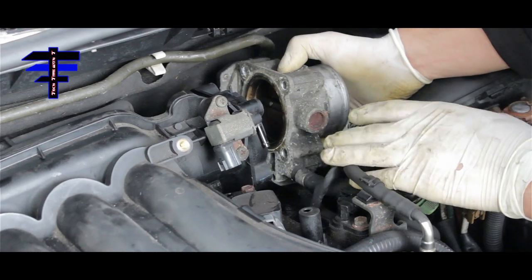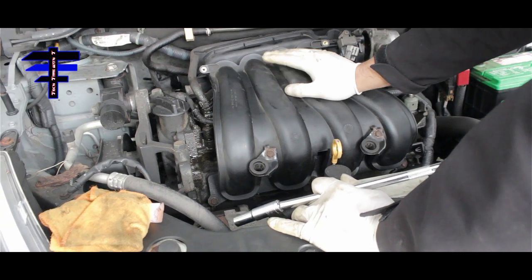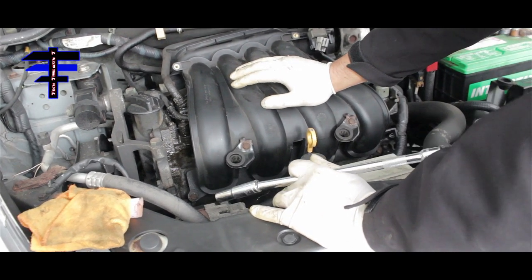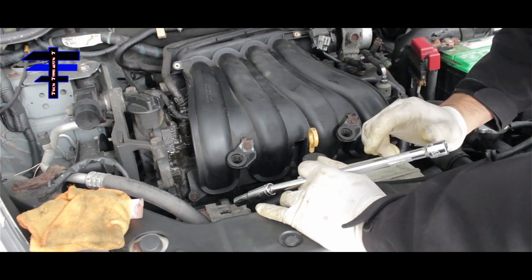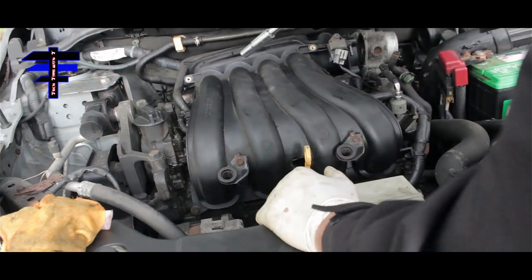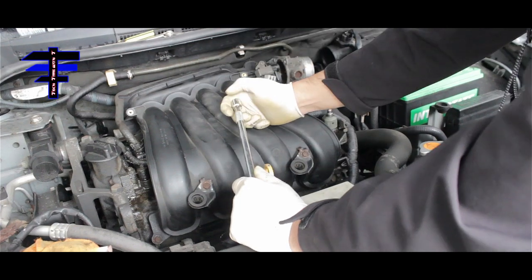Now we can go after the manifold itself. Once you remove the throttle body and separate the manifold, you need to remove six bolts total to take off the manifold. Using the 10mm socket, extension, and ratchet — there's one here, one here, the third, the fourth, the fifth, and the sixth one is way to the left.